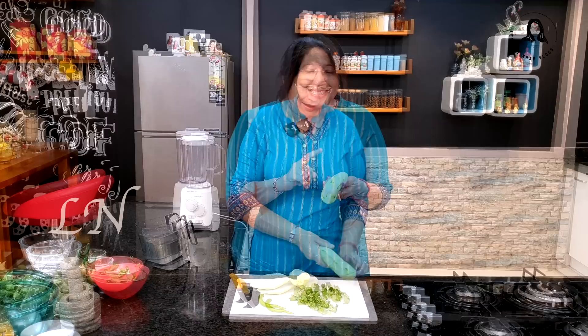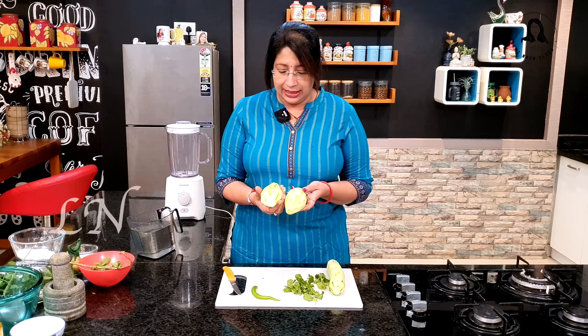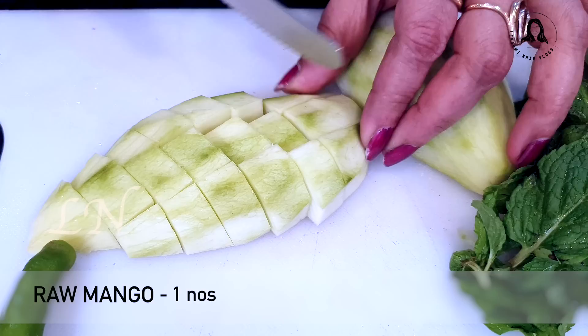This is a pachamanga — pachamanga, pachamanga, and salad. The pachamanga has pachamanga leaves. This is a pachamanga.